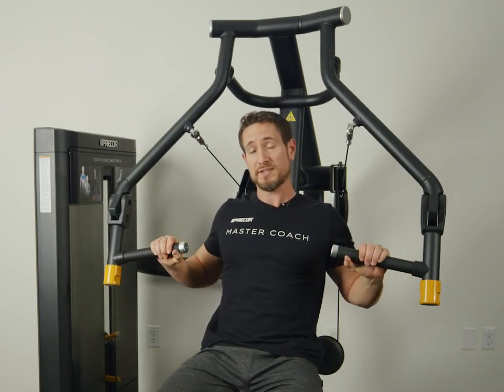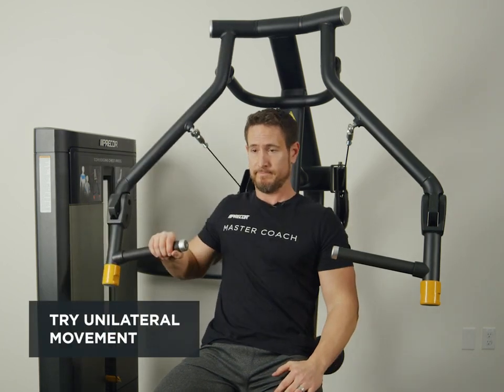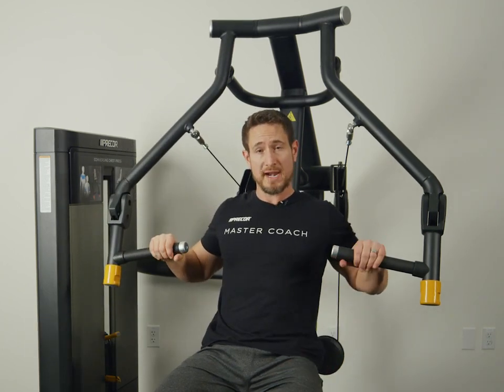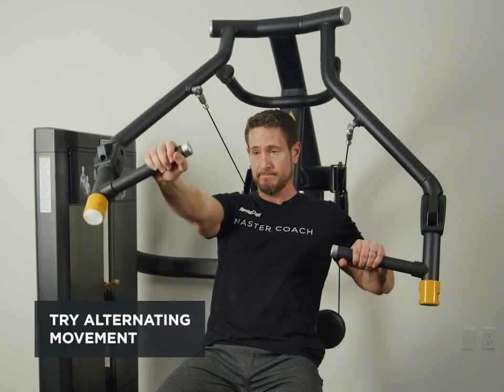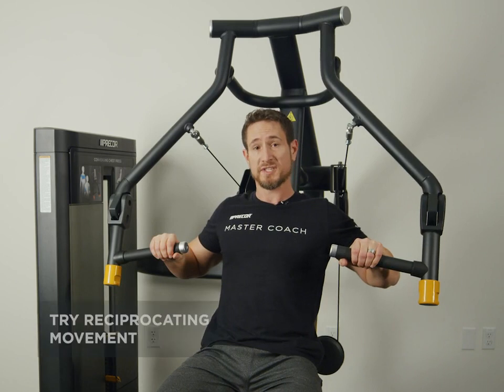We can also do this unilaterally with just one arm, alternating one arm at a time, or reciprocating.